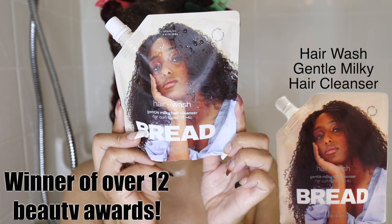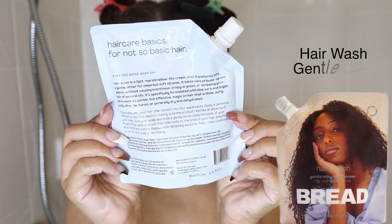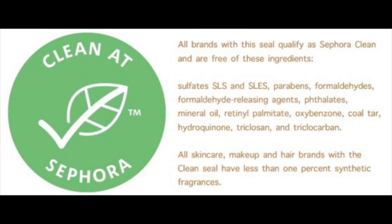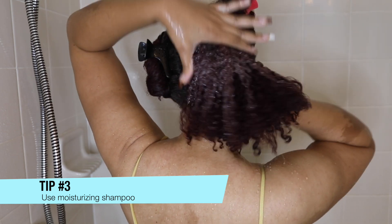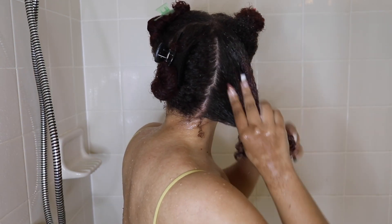For my shampoo, I'm using Bread Beauty's Hair Wash Gentle Milky Hair Cleanser, and I love this so much. Not only does it have great clean ingredients, it smells like Fruit Loop cereal milk, which is amazing. It's so moisturizing, which takes me into tip number three: to use a moisturizing shampoo.